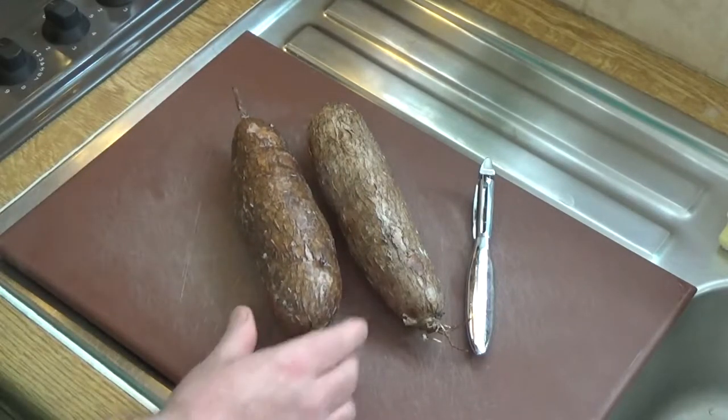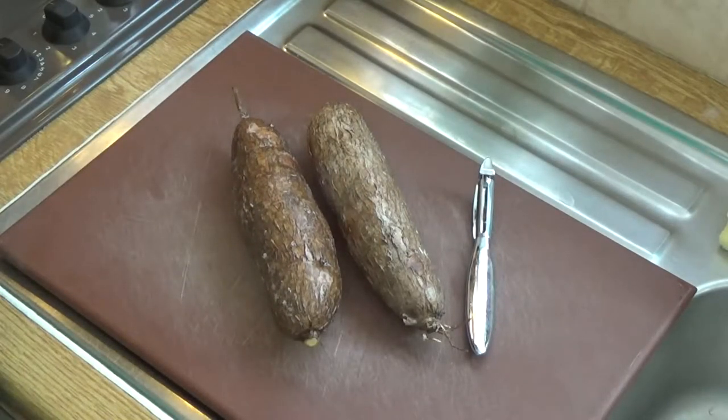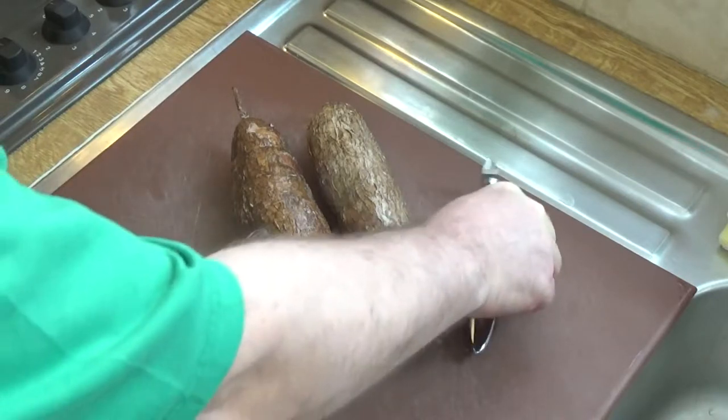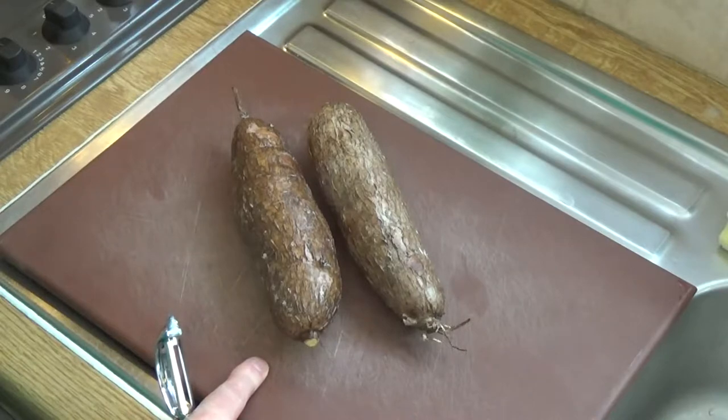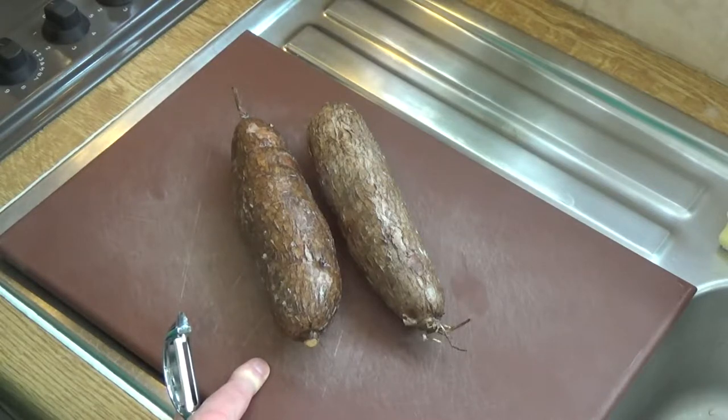It's a starchy tuber known as cassava. It also has other names, but what we do with this — because it's like a woody tuber, something akin to a potato or a yam — is we need to parboil it first. We need to boil it off before we can turn it into chips.